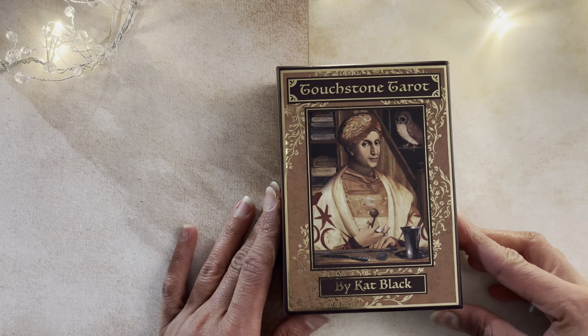Hello everyone, welcome to Dark Fate Tarot. You are joining me on the end of what was a really beautiful day in Brussels. Welcome to new subscribers and welcome back to those who already know me. Today we're going to be looking at the Touchstone Tarot by Kat Black.